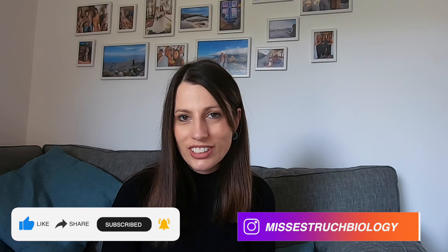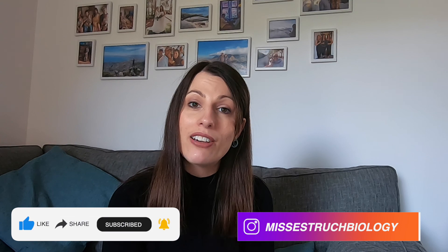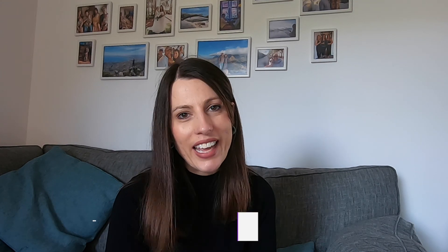I hope you found this video helpful today. If you have, please give it a thumbs up, make sure you subscribe, and click the notification bell so you don't miss out on any of my videos.